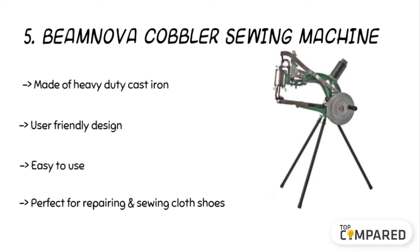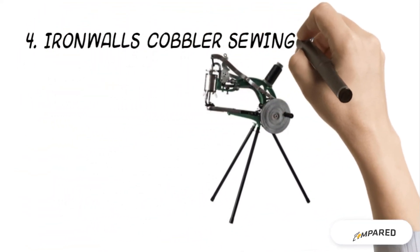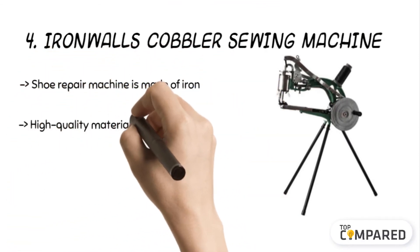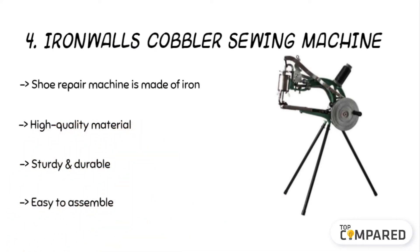The fourth product is the Iron Walls cobbler sewing machine. The high quality iron machine runs noiselessly and comes with 360 degrees rotation. It is also ideal for managing to sew manually, and you can manage the settings and speed at any time. The easy to assemble machine takes just a few minutes to be ready for work.